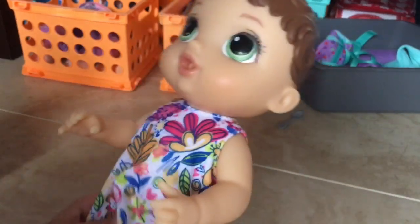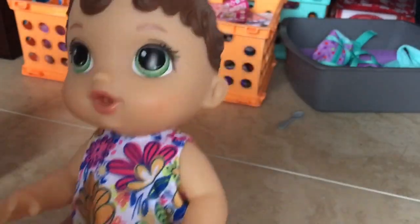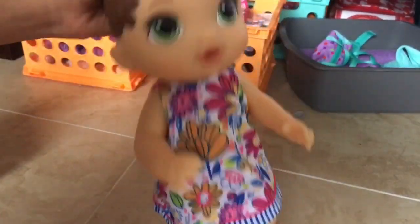I got her out of the box and it took like one second — she only had one thing attached to her neck. She is so tiny, like very small. I'm gonna get some other dolls to do a little size comparison, but first I just want to show you what she comes with.